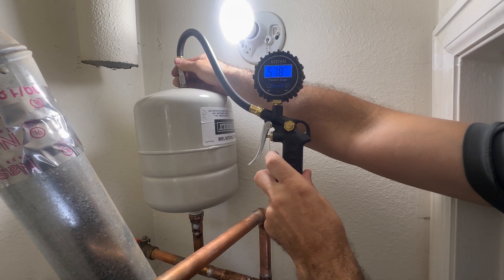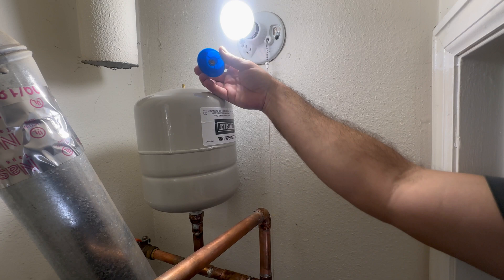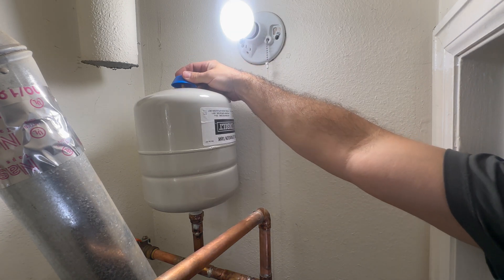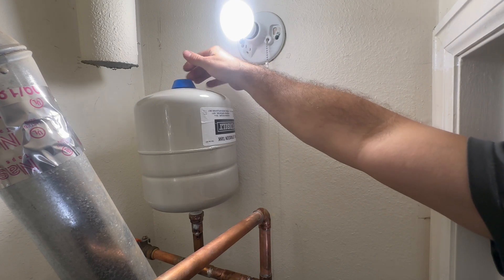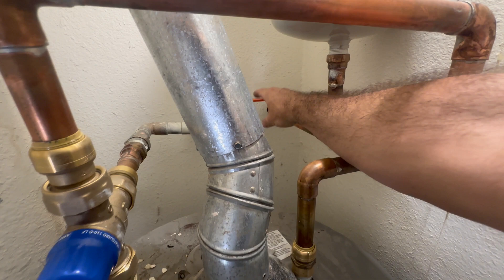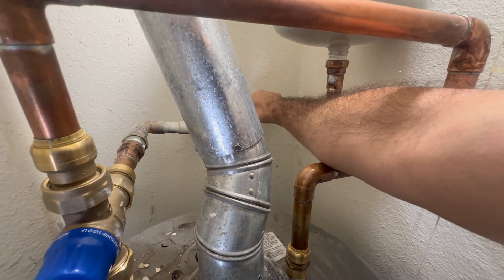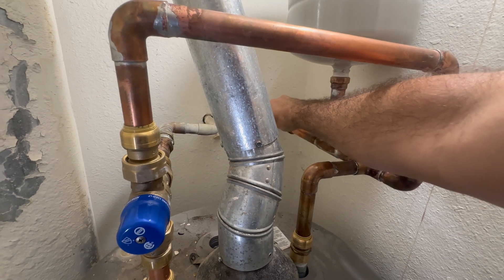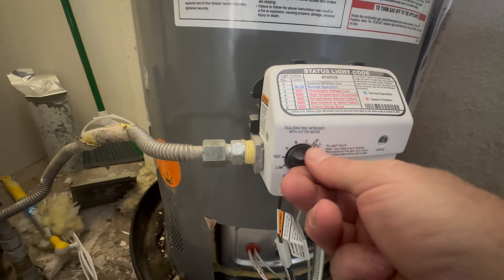Now that my pressure is set, I can go ahead and remove that. You could use a bike pump to do this — you don't have to use a compressor. It's just easier with a digital gauge because you can see in real time what your pressure is. I've still got my kitchen faucet open, so now I'm just going to turn the water back on to the water heater, turn my water heater back on, and turn my faucet off. Expansion tank water pressure is set. You should do this once a year.